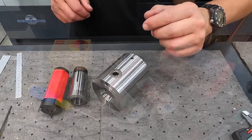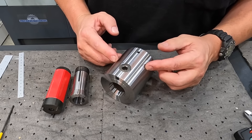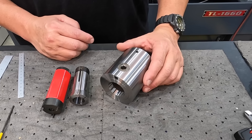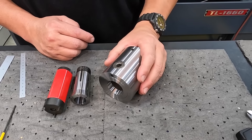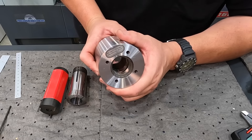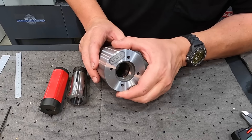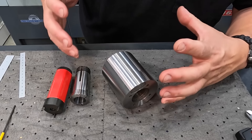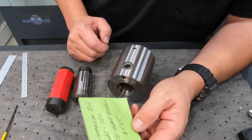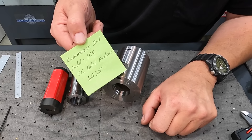Next up is this 5C collet chuck. A lot of people showed interest in this — it was actually a gift from one of my viewers several years ago, and it's proven to be a very handy and useful tool for many applications. You can use it in a lathe or a milling machine depending on how you want to set it up. It's made by Kalamazoo Industries up in Kalamazoo, Michigan. The model is the 1CC, called a 5C Collet Chuck Fixture, and it retails for $525.